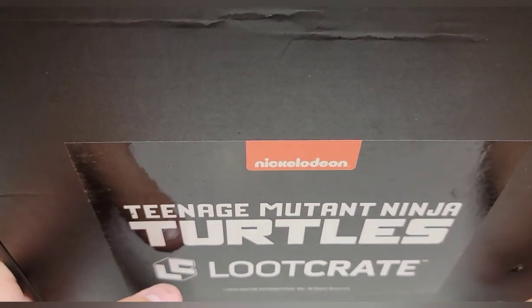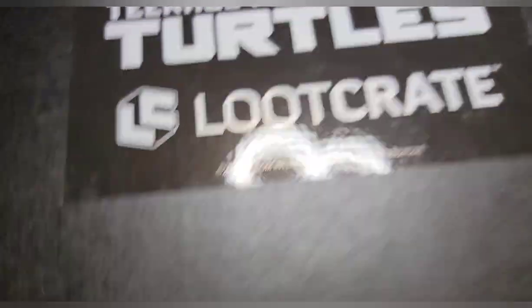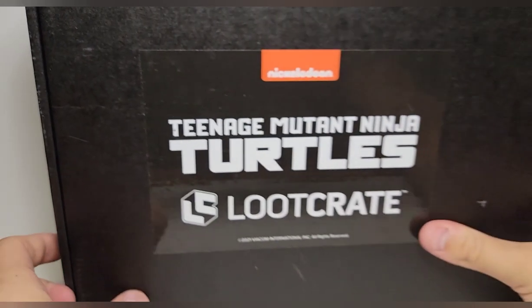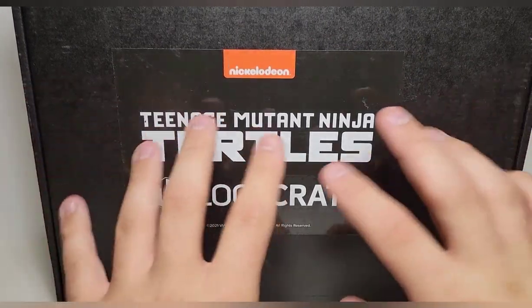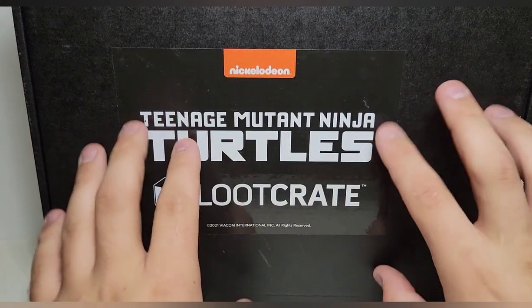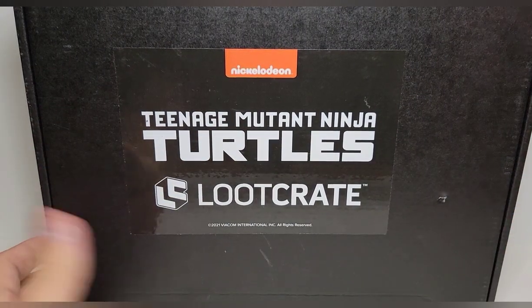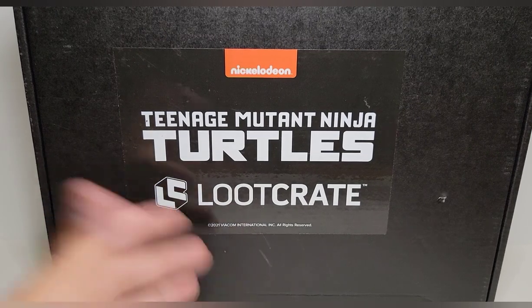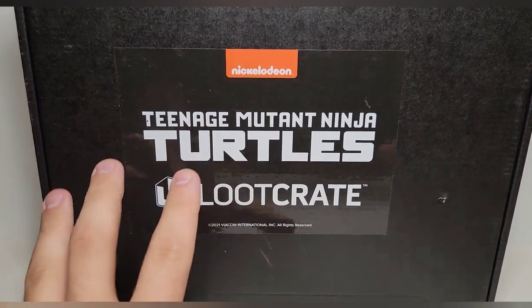I'm very excited to see what it's got in store. I know this is probably going to be very expensive one day. There's nothing on the box — it's literally just a black box with a shipping label on the back. We're gonna do a little unboxing and then towards the end of the video we'll do a review on the figure that's in here, which I'm extremely excited for.